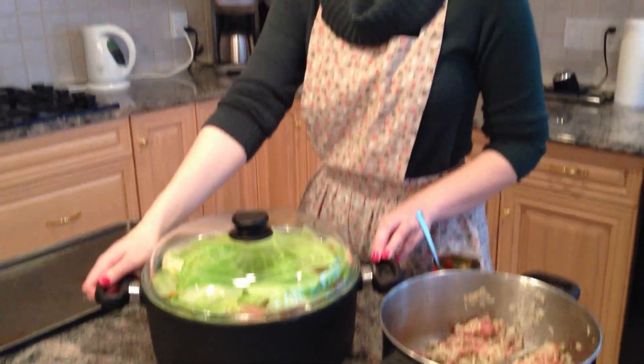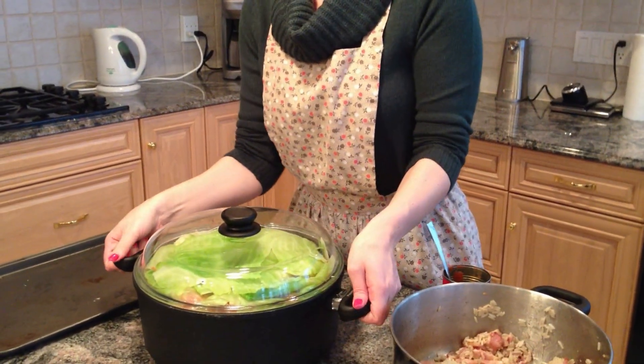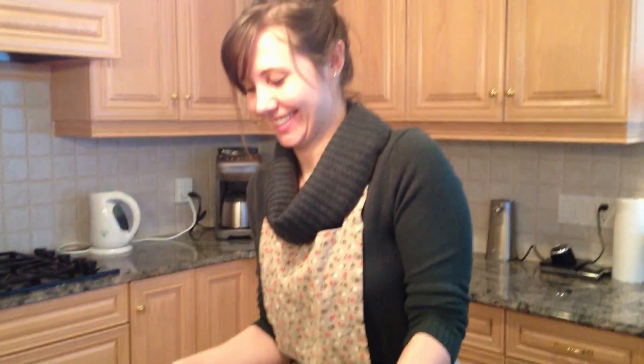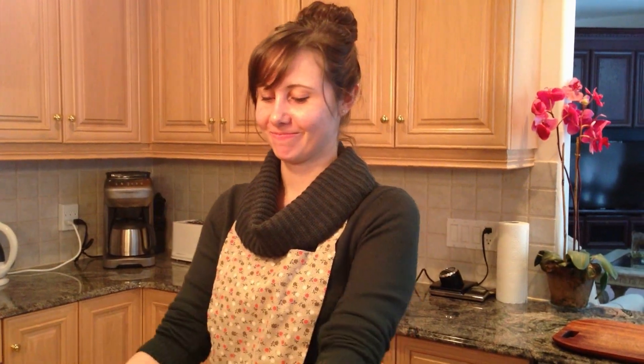Congratulations to Melissa on making her first batch of cabbage rolls! Let's stick them in the oven.